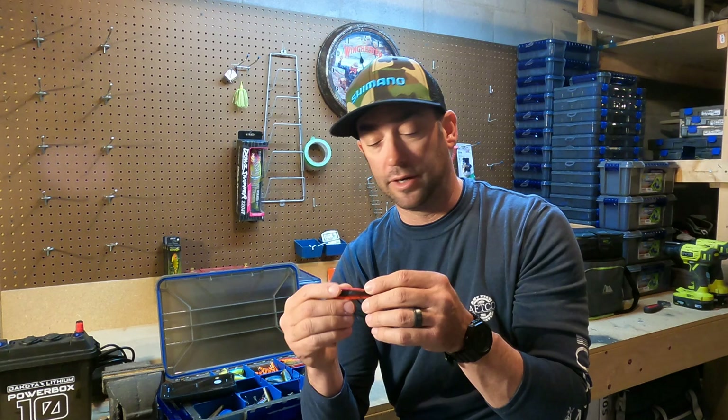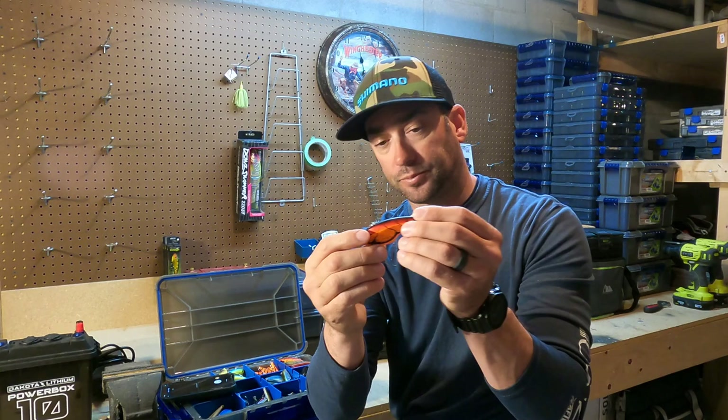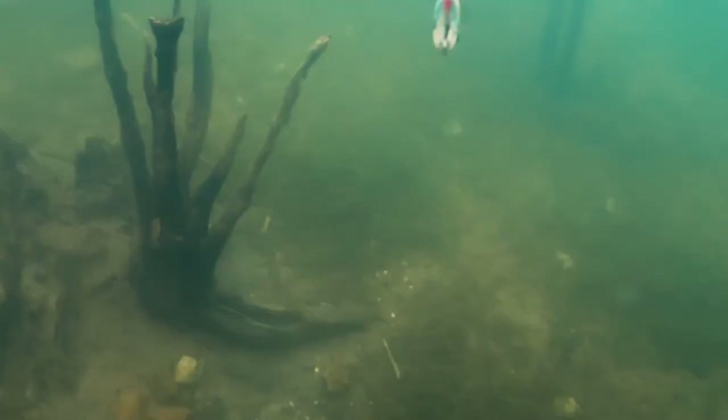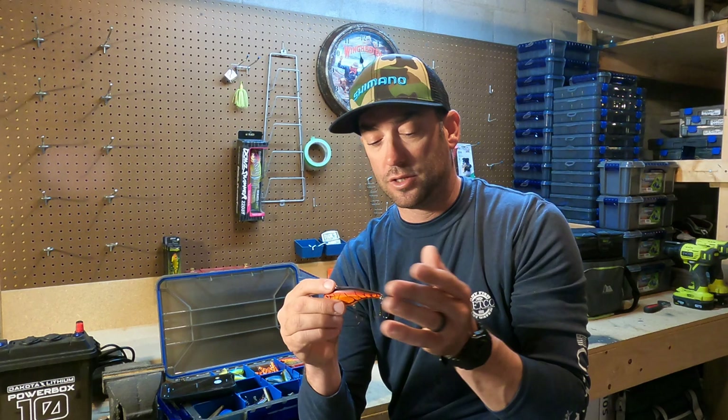Besides that, it has a weighted front end on it. It still has the rattles in it, but the weighted front end means that if you're reeling the bait and you kill it, it falls on about a 45-degree angle and just swims its way down to the bottom — looks just like a dying baitfish.